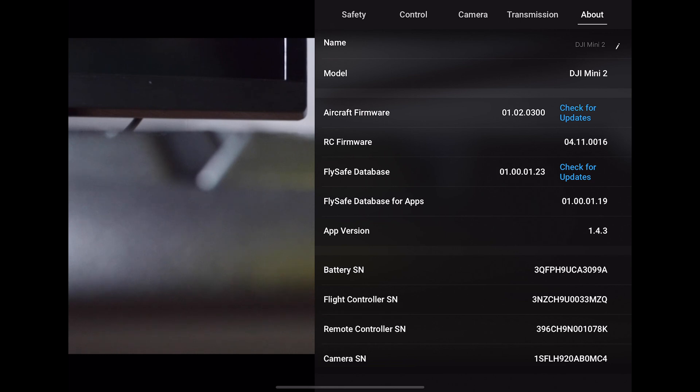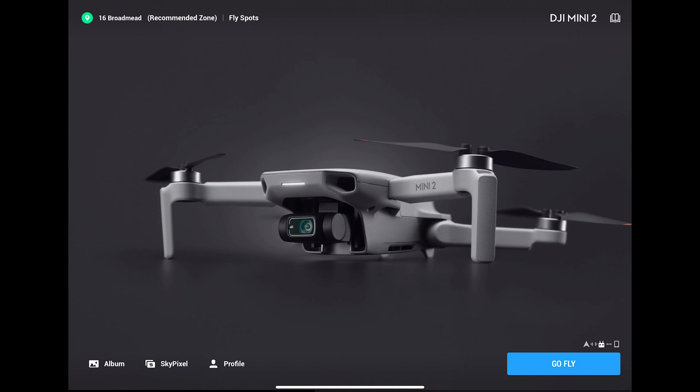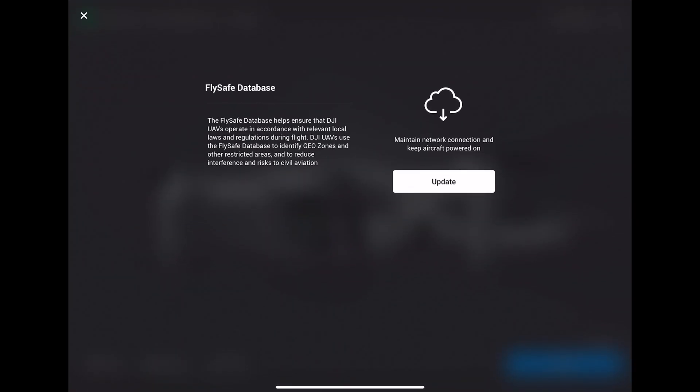Now let's check the FlySafe database. Click check for update. This time the app has found an update and it's telling you that a new FlySafe database is available. To update simply click update. The app will take you to the details screen where you can click update, and once successful you will get the update successful message on the screen.